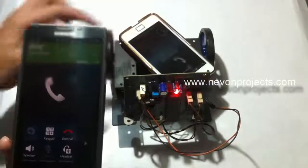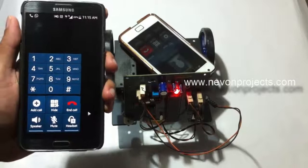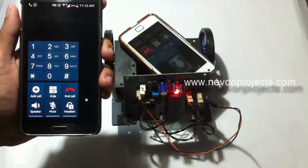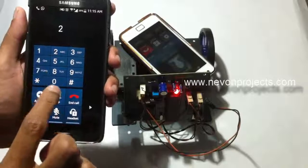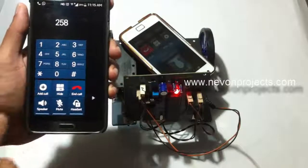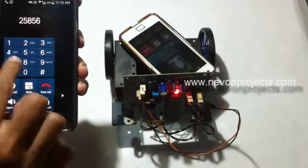Once the call is picked up, we can pass movement commands through the keypad. These commands are transferred to the robotic vehicle to control its movement. When we press 2 it moves forward, 5 it stops, and 8 it moves backwards. Left and right movement is also supported.